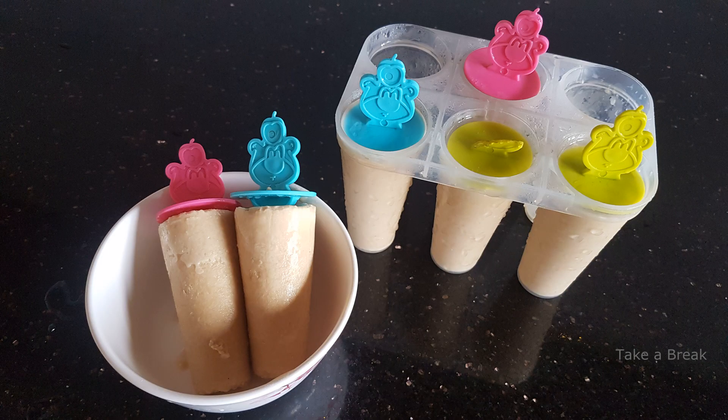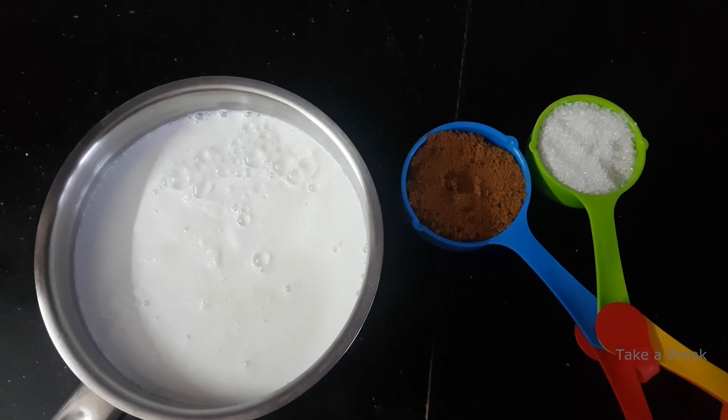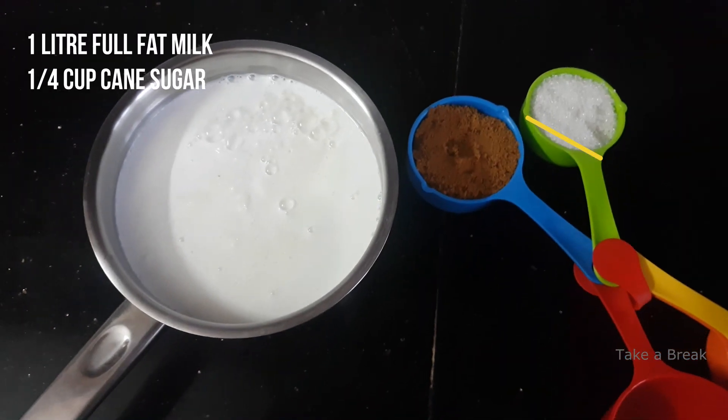We are going to do a healthy version of Kulfi — without sugar. This is plain Malai Kulfi. We are going to talk about how to do it.